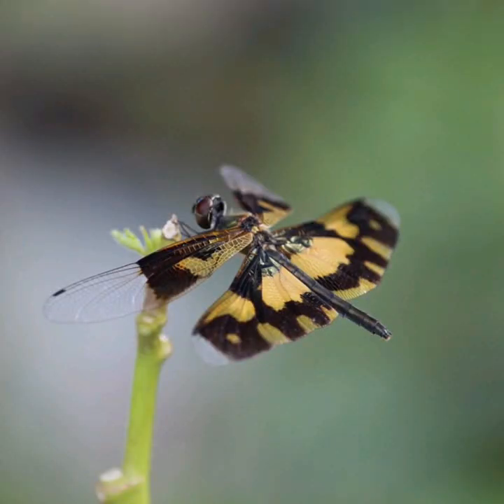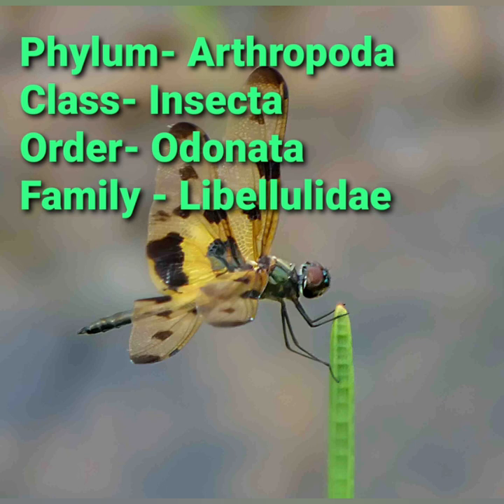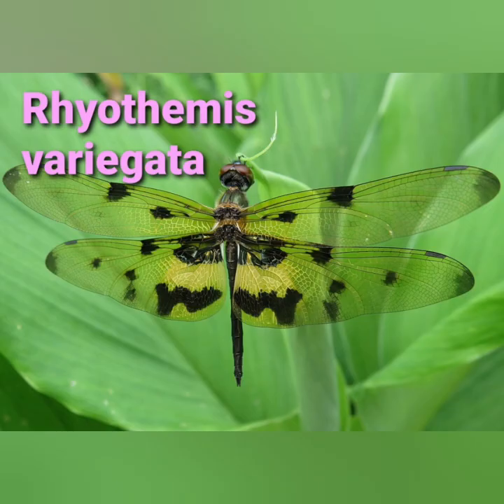It breeds in marshes, ponds and paddy fields. They appear to have weak flight and can easily be mistaken for butterflies. It belongs to Phylum Arthropoda, class Insecta, order Odonata, and family Libellulidae, and its scientific name is Ryothemis variegata.